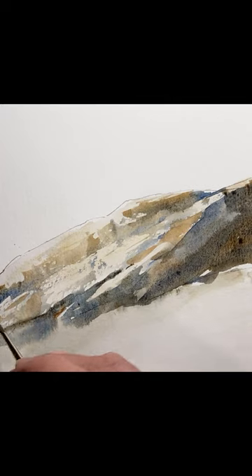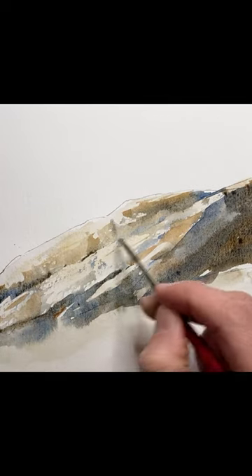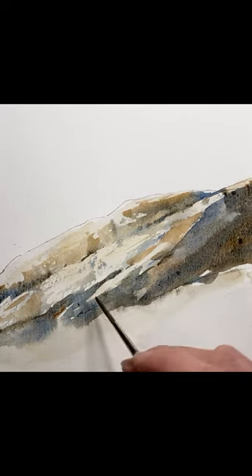And lastly, I'm using my rigger brush to paint in the cracks for the finishing touches.